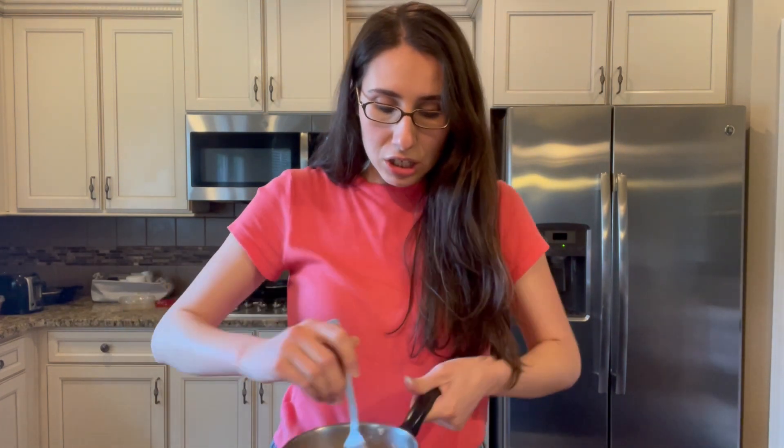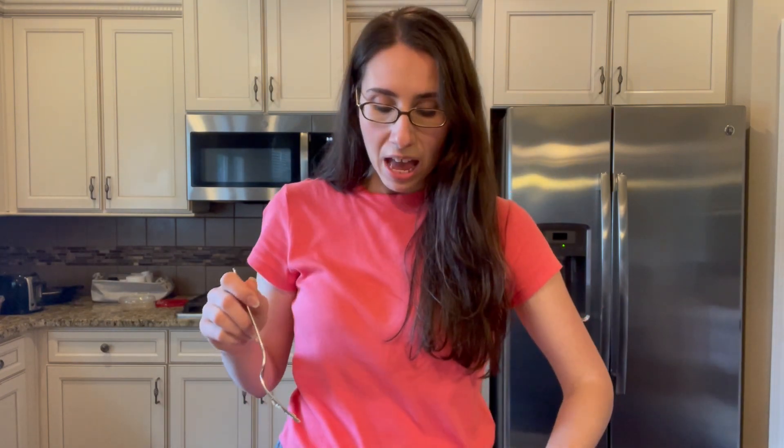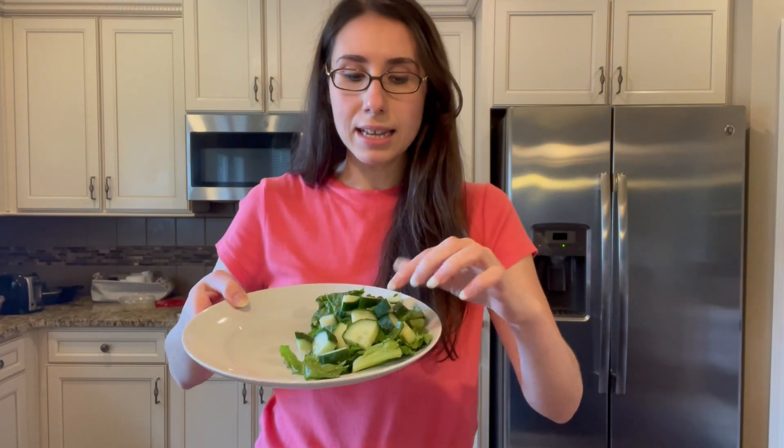My quinoa is actually not that burnt — I think I saved it just in time. When your quinoa is done cooking, put the lid back on the pot, take it off the flame, and let it sit for about 5 minutes. Then take a fork and fluff it a little bit — that's how you get that fluffy quinoa we're looking for. I'm going to put some on my plate here, along with some romaine lettuce and chopped cucumber. Super simple.